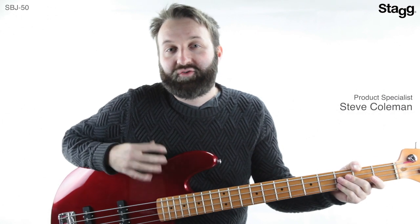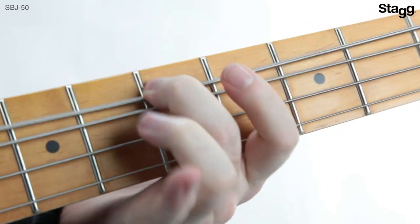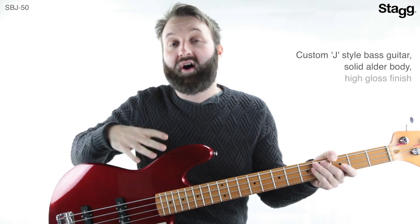Hi, I'm Steve from STAG, and I'm here today with the SBJ50 electric bass guitar. The SBJ50 is a custom J-style bass guitar with a solid alder body and a high gloss finish.